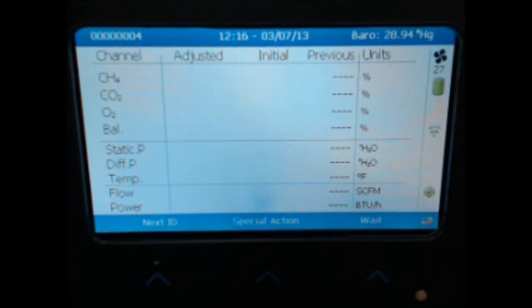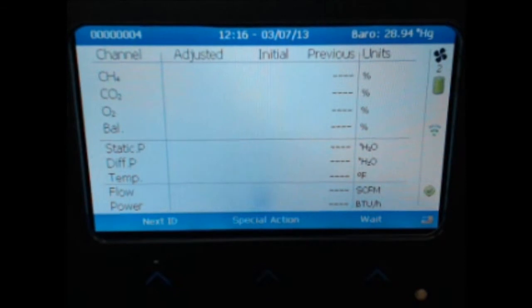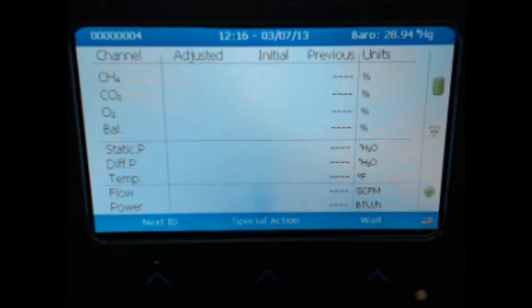The instrument will automatically go into a purge state. Allow the purge to complete. Once the purge is complete, you will get the gas readings function available on the bottom of the screen.